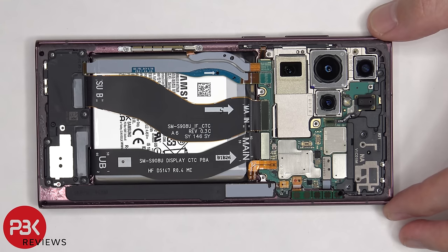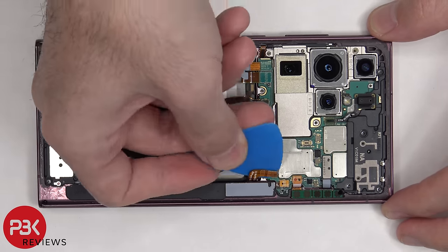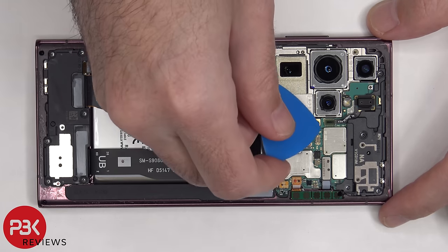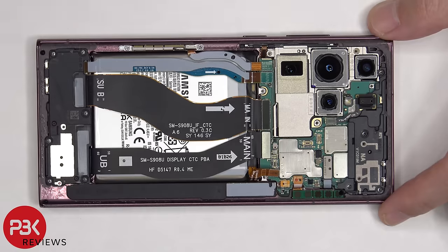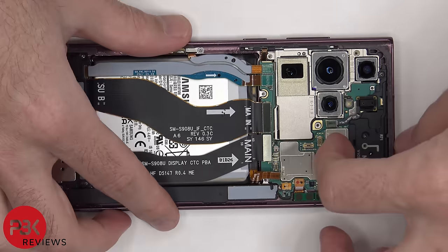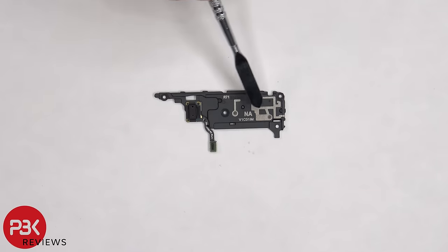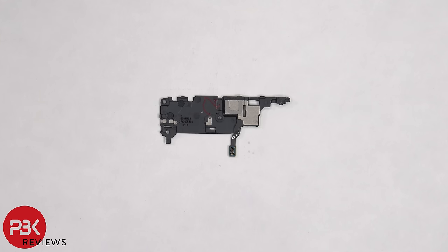Once we have access to the battery cable we're going to disconnect that first. Now the cable for the autofocus and light sensor on the back can be disconnected. And then the top plastic cover can be removed. On this plastic cover there are antenna lines, which are just light gray color lines.